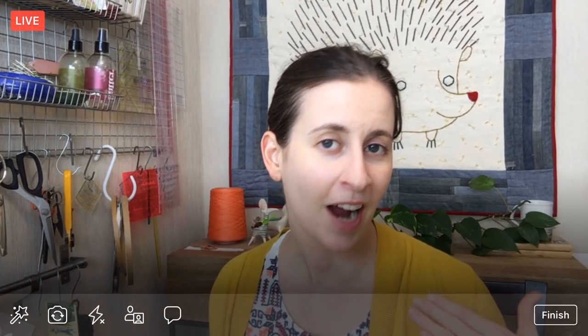Hey there! Thank you for joining me tonight. My name is Alyssa Thomas from Penguin and Fish, where we make lovely and quirky hand embroidery kits. I'm here every weeknight at 8:30 p.m. Central Time — it's a time where we can relax and craft for about an hour, work through projects from beginning to end, chit-chat, share what we're working on, and just hang out together.